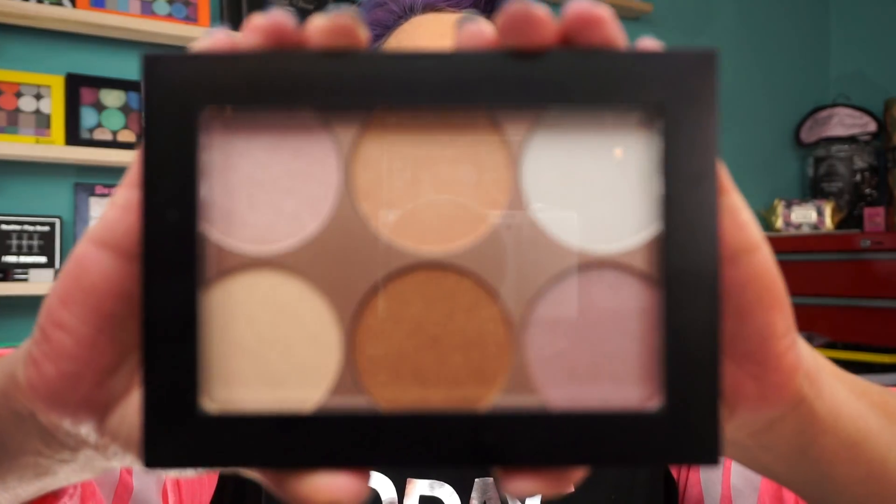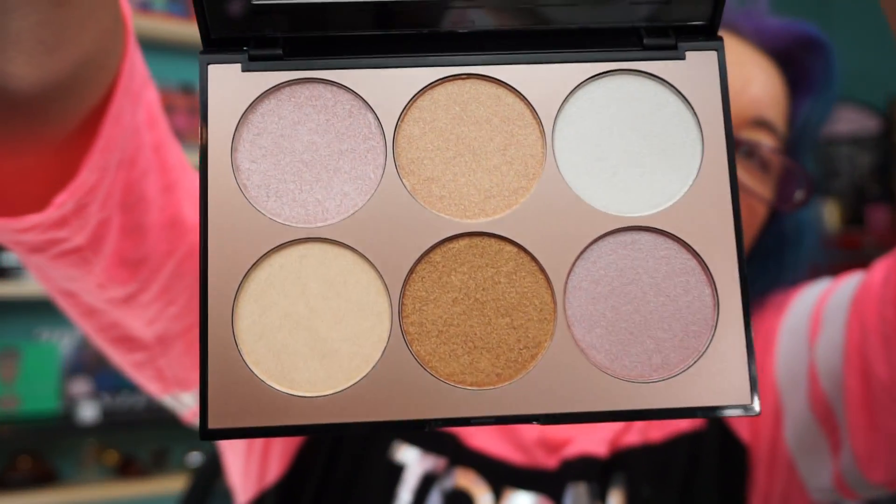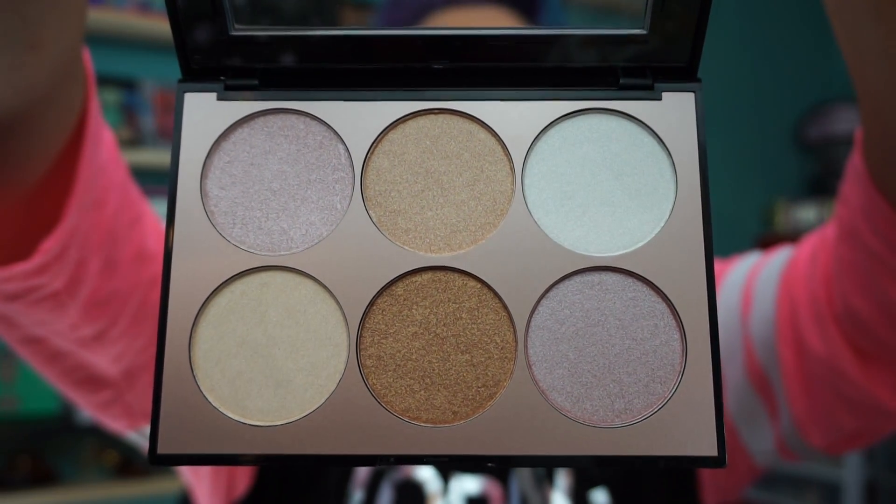I have the Sephora Illuminate Palette for you today. Opening the lid — it doesn't open all the way. I posted this on Instagram this morning and asked if you want swatches, and one of you said yes please, so I'm gonna give you swatches. This was $28 and each pan is about three grams if not a little more.